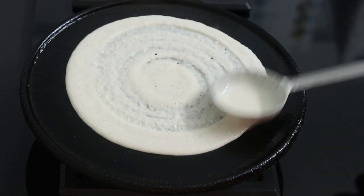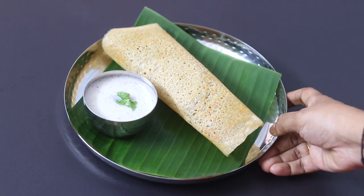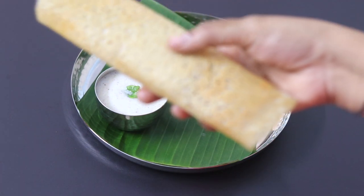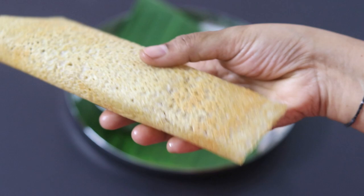Hey guys, I'm Nisha Homie. Today I'm sharing a super crispy millet dosha recipe made without rice or rice flour. This nutrient-rich millet dosha can be enjoyed as a healthy breakfast by the whole family. So let's get started with the recipe.